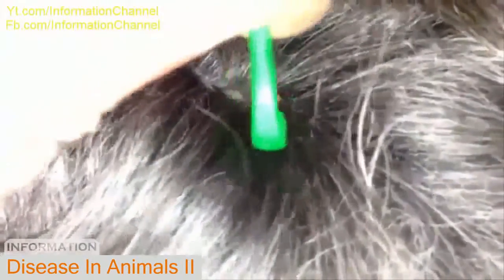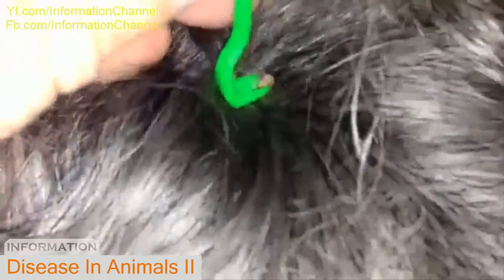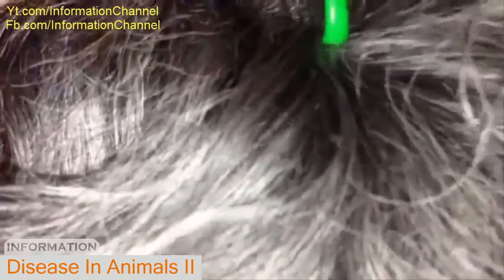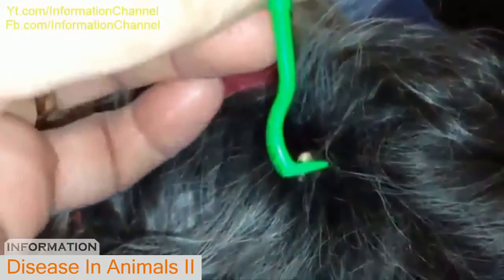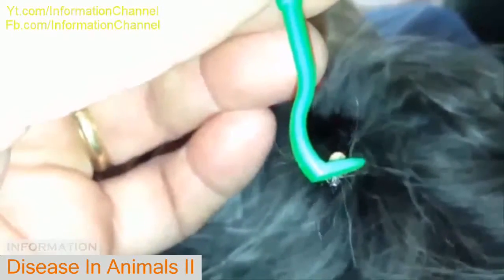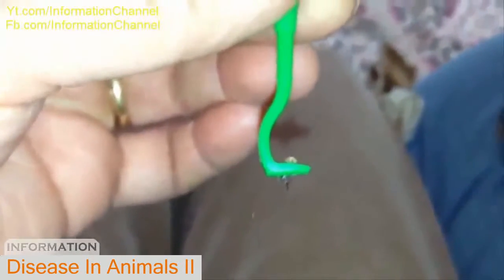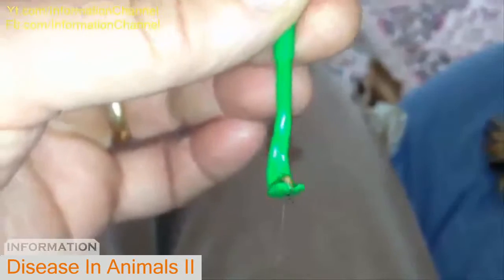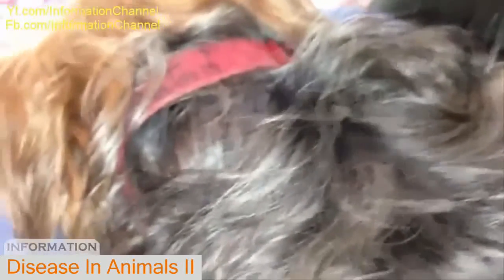See that little bugger right there? Get the tick tool right around his little tick legs. And then I just turn. And that's it. Let's see if I can get his little tick feet. Now you can see his little tick feet working. So as you can see, this tool works pretty good — doesn't leave anything behind, which makes the Yorkie pretty happy.